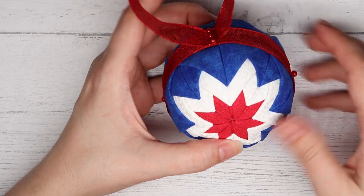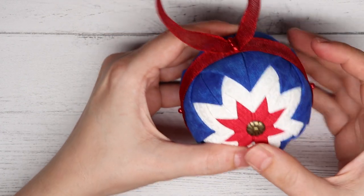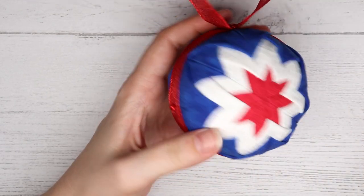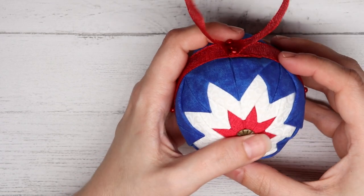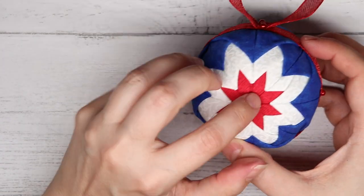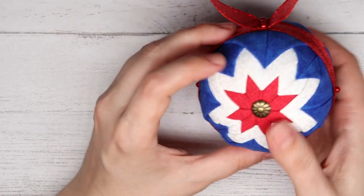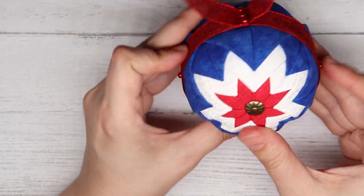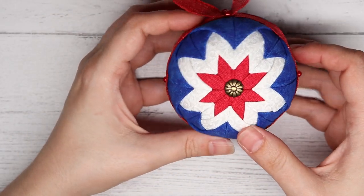The last thing we need to do is put in our upholstery tacks. Or you could even use a pearlized pin for this — you don't have to use upholstery tacks. You can use anything cute, or you can just leave the middle empty. It's really a personal preference — I just like extra jewelry on my ornaments. And there you go, it is all complete.